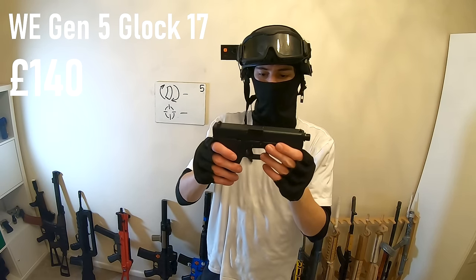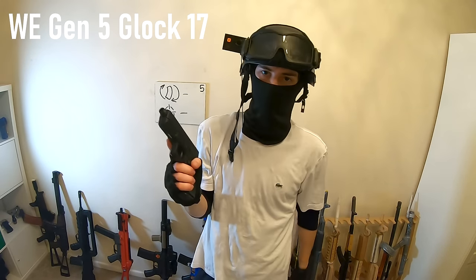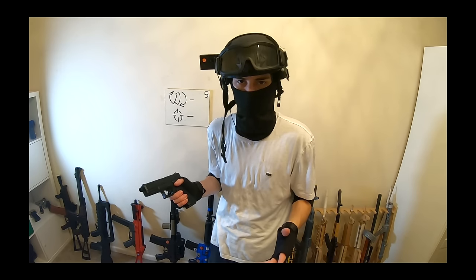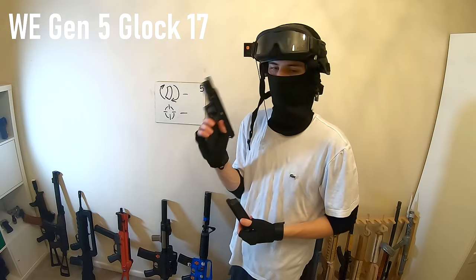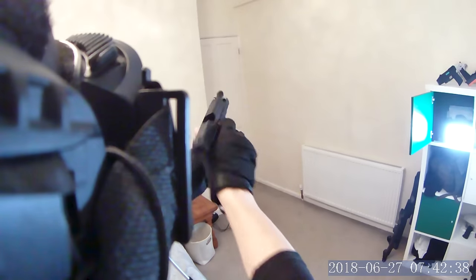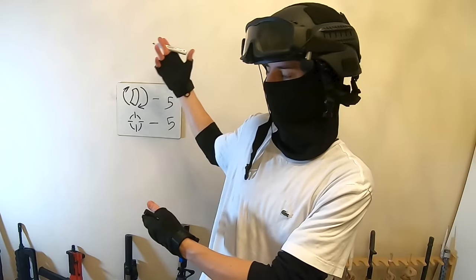Now if we're talking actually usable pistols, I think I have something for you. This is my WE Glock 17, which is a Gen 4 I believe. It's a lovely little piece, very much optimized for airsoft. I've done a review of this gun before and it has never betrayed me — it's been consistently ready to fire, always a delight to shoot. It has a metal slide and a polymer grip. If I was to get a Glock replica of some sort, I would be getting a WE replica. It gets five out of five on all scales — winner winner, for about a hundred pounds.